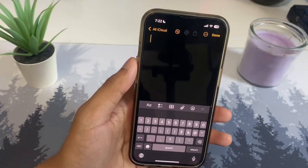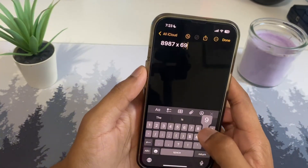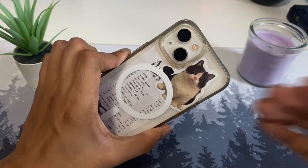In the Notes app, if you're working on a math problem, just write it out, tap it, and add an equal sign — it will actually solve the problem for you automatically. How cool is that?